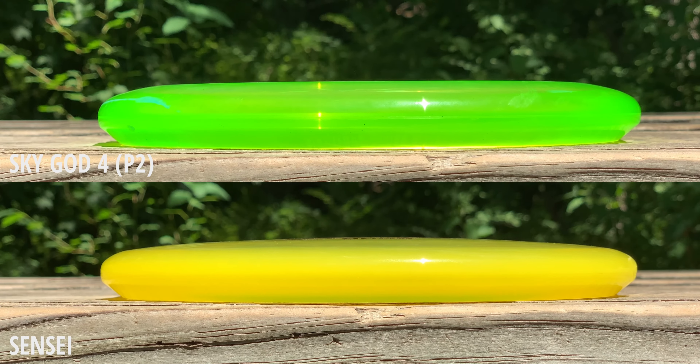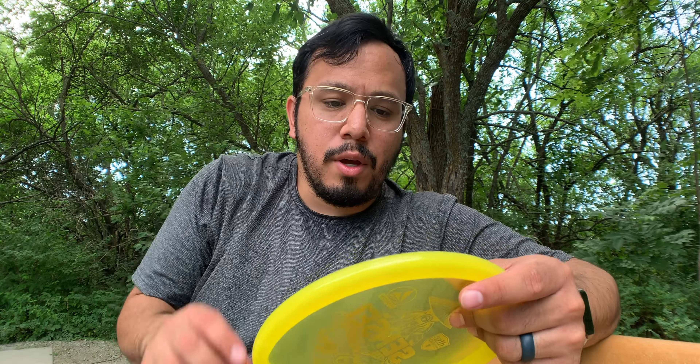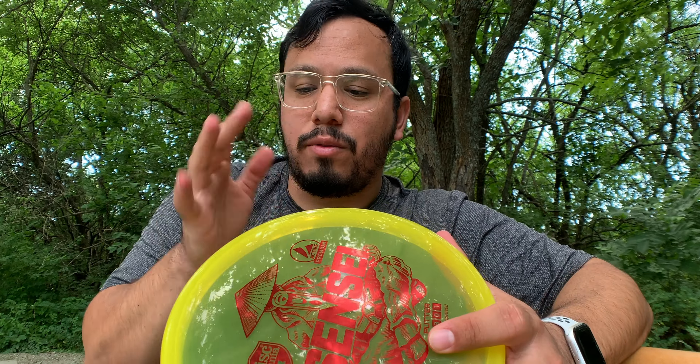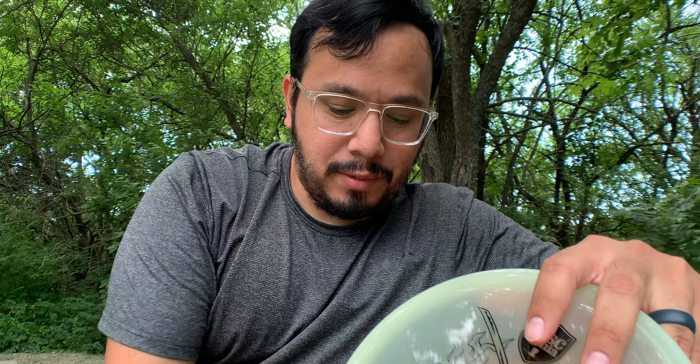The plastic feels really nice too - it's made by, I believe, Yee-kun discs, made in China. But this active premium plastic feels really, really good. I feel like a lot of people see the active line and just don't want to touch it because they think it's for beginners or cheap discs. No - this Sensei is solid and the plastic feels really good.